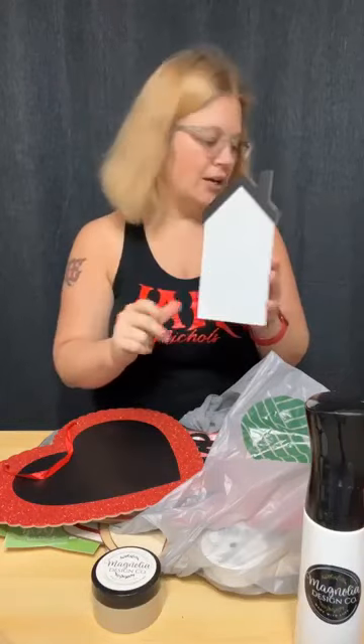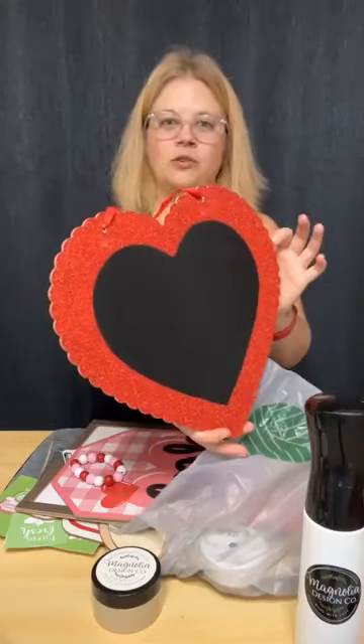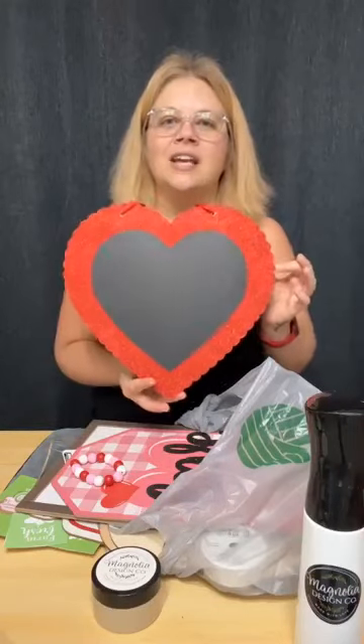I'm not a fan of glitter, but I thought this was super cute and it has a chalkboard in it. I'm going to spray sealant over the glitter to see if that contains it, because I don't like glitter mess. I'll spray it and then tell y'all about the results — fingers crossed that the sealant will help.